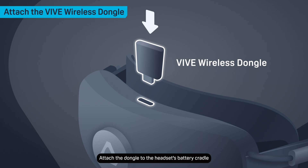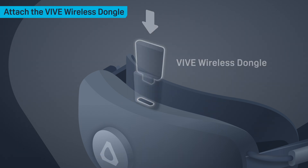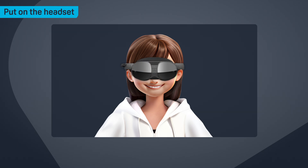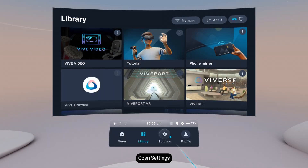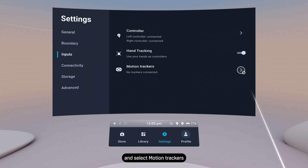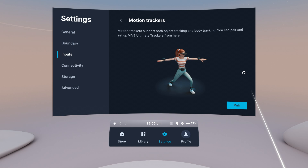Attach the dongle to the headset's battery cradle, then put on the headset. From Home, open Settings, then go to Inputs and select Motion Trackers. Select Pair.